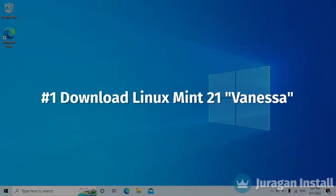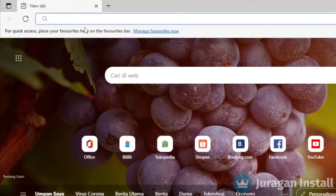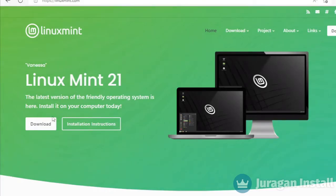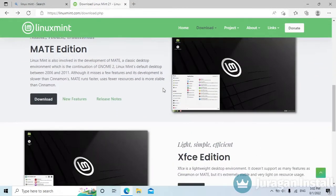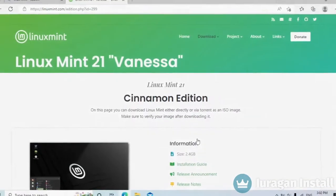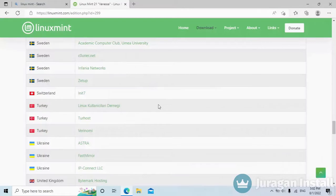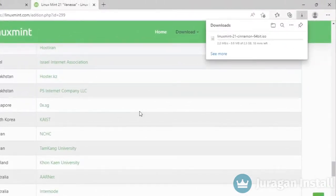First, we are going to download Linux Mint 21 Vanessa. Open your browser and type Linux Mint. Click on this link, then click the download button. There are 3 user interface variants — we are going for the Cinnamon Edition. Press the download button, scroll down to get the download link, and choose the link based on your country for a fast download. Click on the link beside the country name and wait until the download is finished.